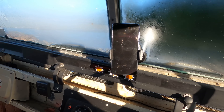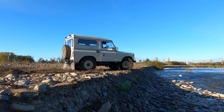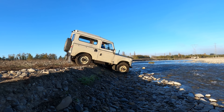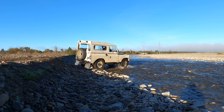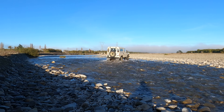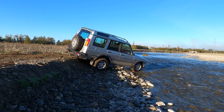Oh yeah, classic Land Rover — you go through a tiny little bit of water and then look what happens. Nice and slow, that's it. Perfect.